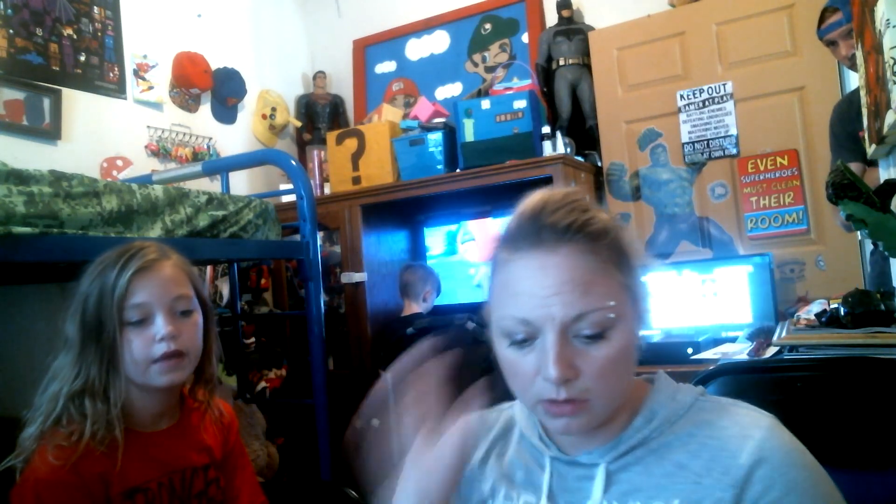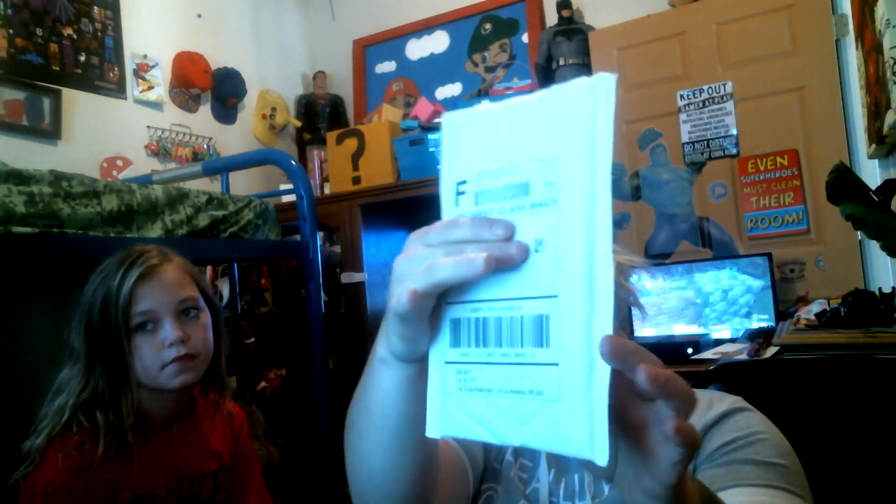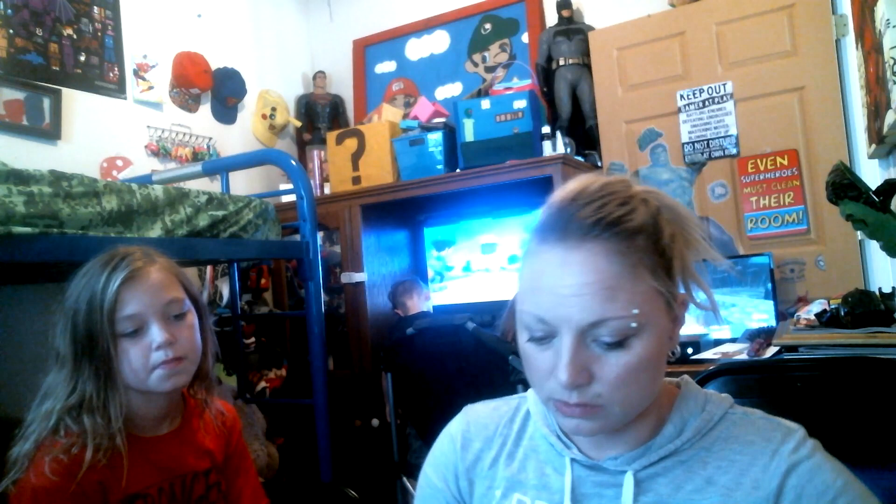Welcome to Videos Play World! I'm going to show you what we got for signing up to Orly C's back to school giveaway.